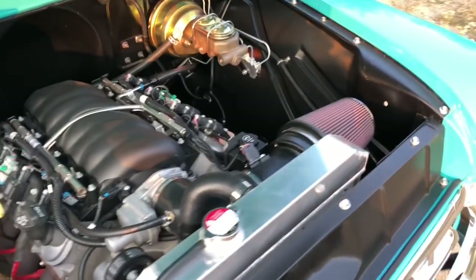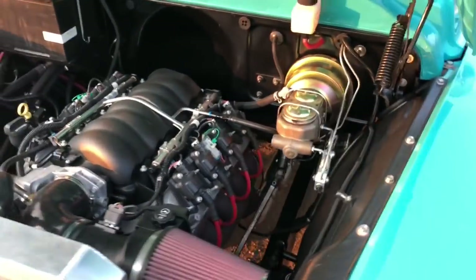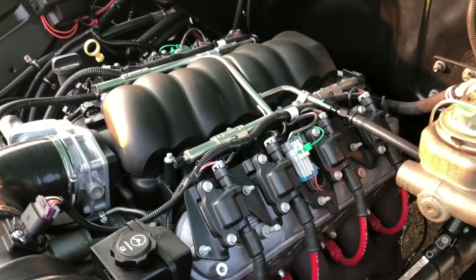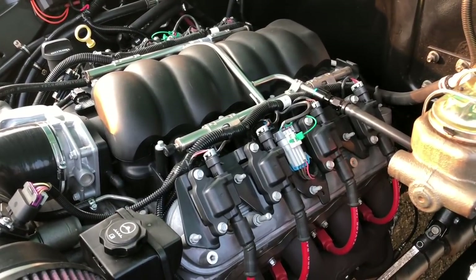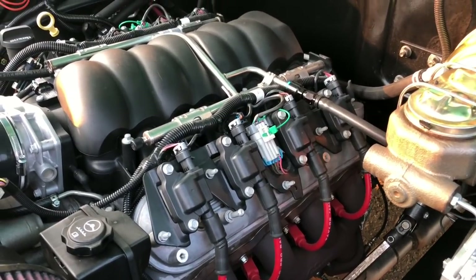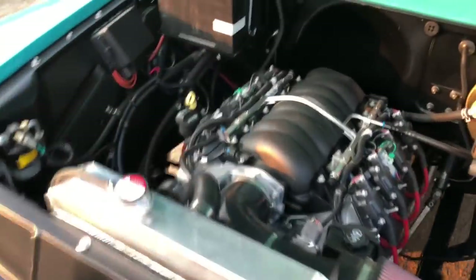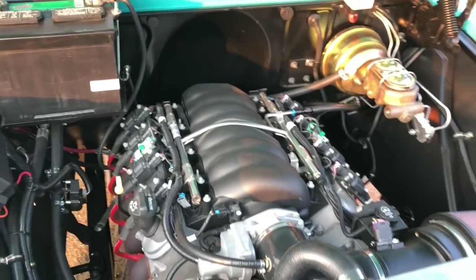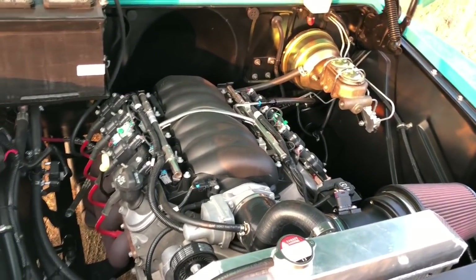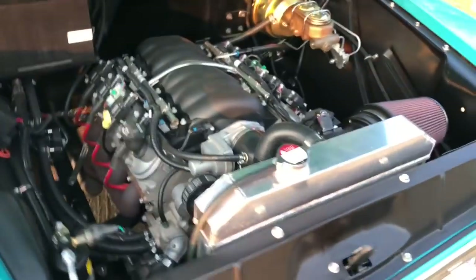Moving into the engine bay — what we have here is a Chevy LS3 mated to a TR6060R manual transmission. The engine is out of a 2012 Chevy Camaro; I think it had 30,000 miles on it when it was pulled, so we've got about 33,000 miles on the engine now. We went ahead and put in a new GM clutch pressure plate while we were in there — the original was in great shape, but might as well while we were there.